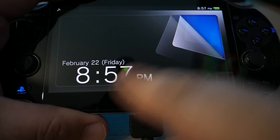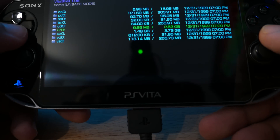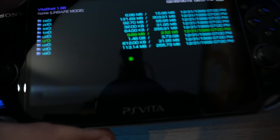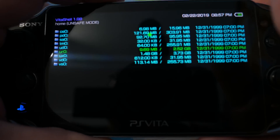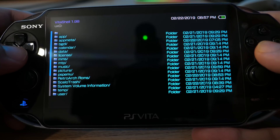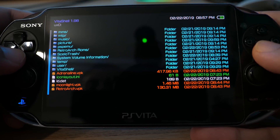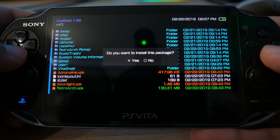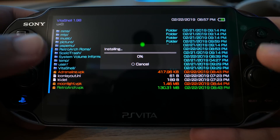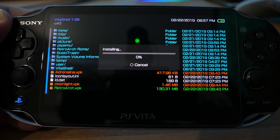Your Vita probably went to sleep while all that copying was going on — just swipe and press Circle to disconnect. You can see there's a whole bunch of different folders — these are the different memory locations on your Vita. Go ahead and unplug the USB. The main location for our built-in memory card is UXO — click that and scroll down and you'll see all the VPKs we copied: RetroArch, Moonlight, and Adrenaline. Let's start with RetroArch first — hit X and hit X again to install the VPK.